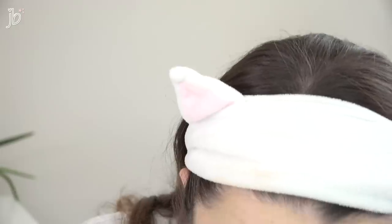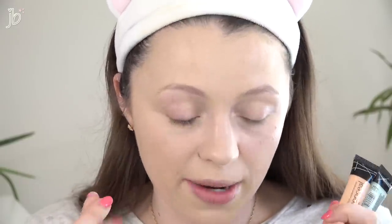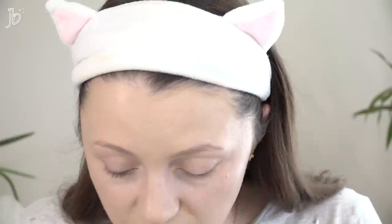Quick pro tip: it's a worthwhile investment to buy cheap dark washcloths just for wiping swatches and makeup off — I spent a couple dollars on a pack of six and they're the most used thing I own. The concealer is definitely creasing, so I'm going to keep my eye on that. I don't technically have an under-eye setting powder and I'm not sure they sell one, but I have a pressed powder and we'll see at the setting phase.